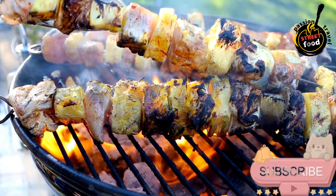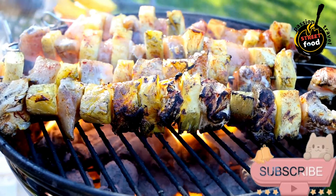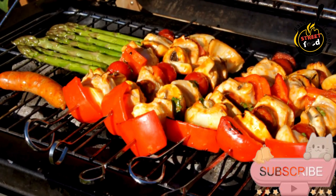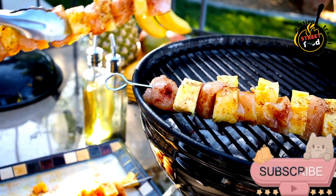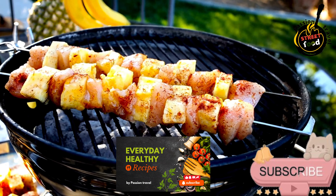Ingredients for the chicken marinade: 500g boneless chicken thighs or breasts cut into 1-inch cubes, half a cup Greek yogurt, 2 tablespoons olive oil, 2 cloves garlic minced, 1 tablespoon lemon juice, 1 tablespoon fresh ginger grated, 1 teaspoon ground cumin, 1 teaspoon ground coriander, 1 teaspoon smoked paprika, half a teaspoon turmeric powder, half a teaspoon cayenne pepper (optional, for heat), salt and pepper to taste.